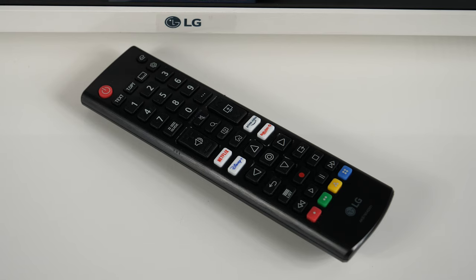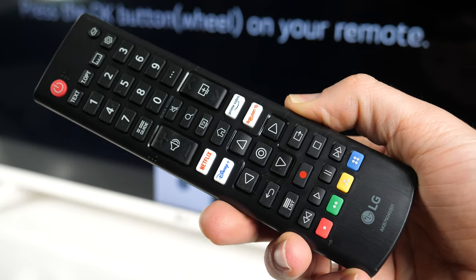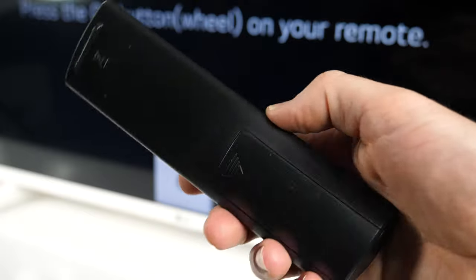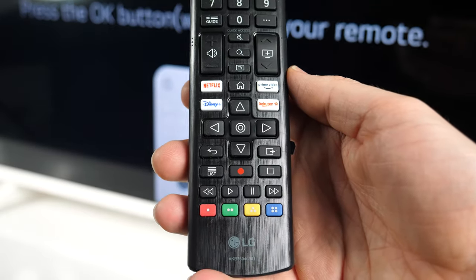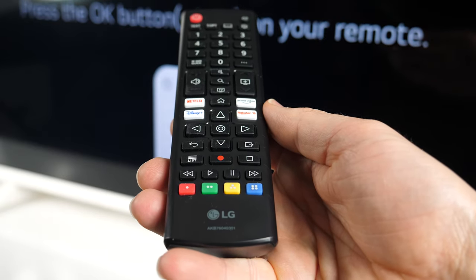The TV supports the Magic Remote MR22 but comes only with a standard infrared remote control. I was expecting LG to supply a matching white remote, but that's not the case. The remote has quite small buttons and since they are close to each other, it is easy to accidentally press the wrong one, especially in a darker environment.